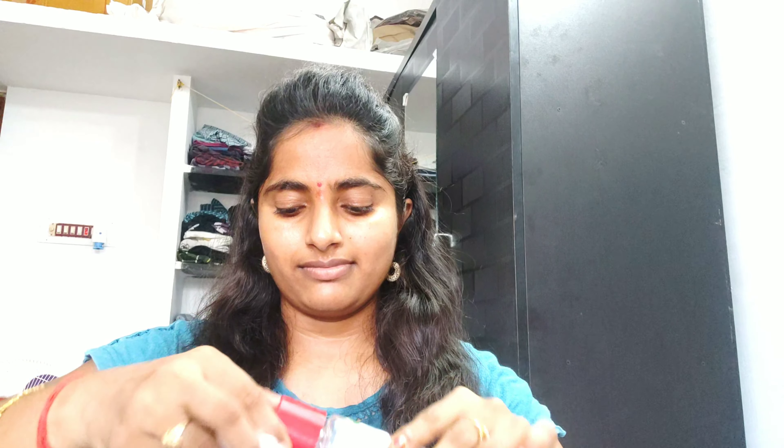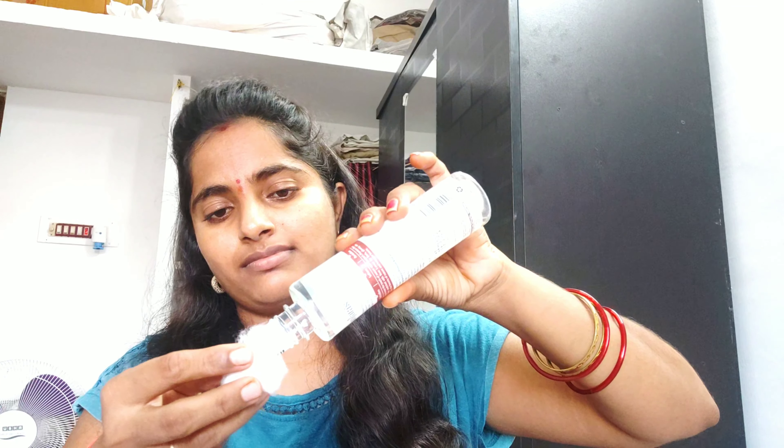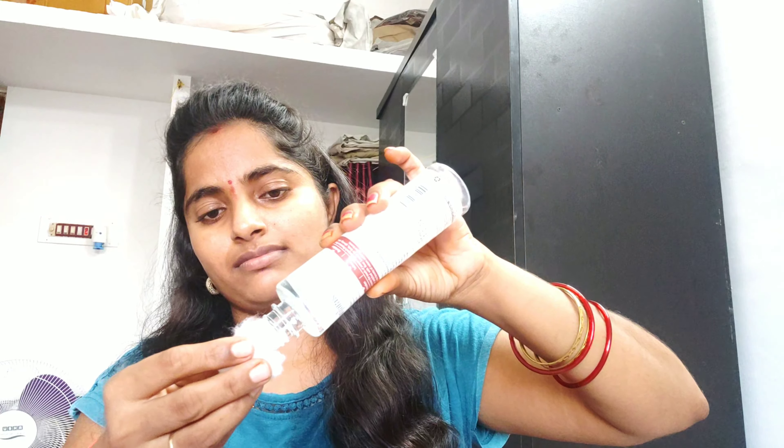Next, we will add lemon juice. It will be very good to treat the acne scars of the face. First, we will clean the face and remove the face paint with rose water.